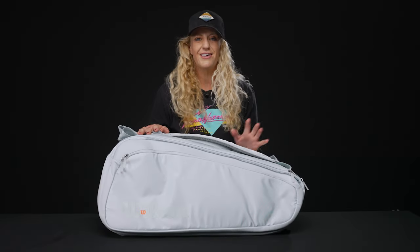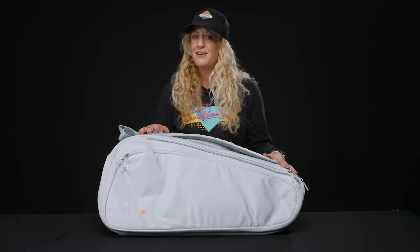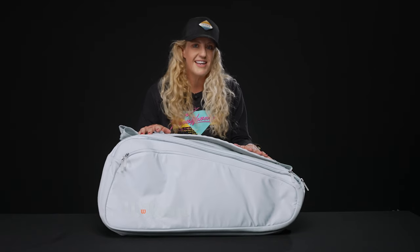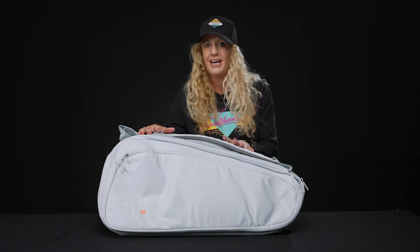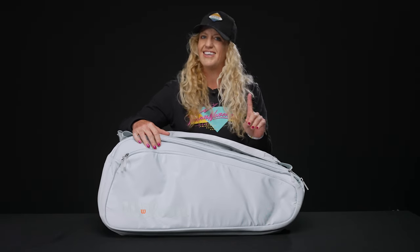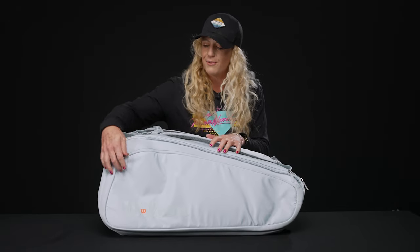Hey guys, it's Michelle with Tennis Warehouse, and I'm here to give you a closer look at the Wilson Super Tour Shift 15 Pack tennis bag. If you know anything about Wilson tennis bags, you'll know the Super Tour 15 Pack is the most premium and the largest bag in the lineup, but this Shift one is slightly different than the rest of the ones on the market. Let's take a look at the features.